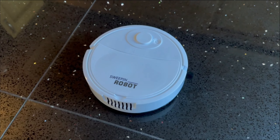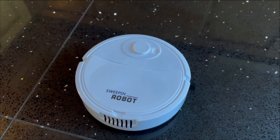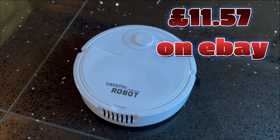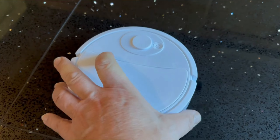One of the things I was most looking forward to over Christmas was my new robotic vacuum. This is right at the top end — it's £11.50, so about $13, free post from China, and it's even come ready charged.